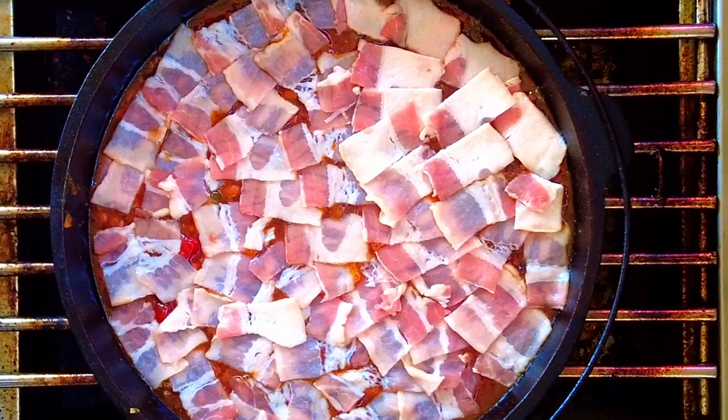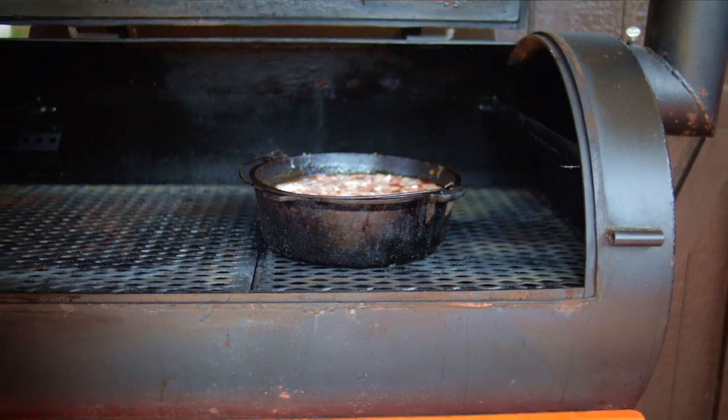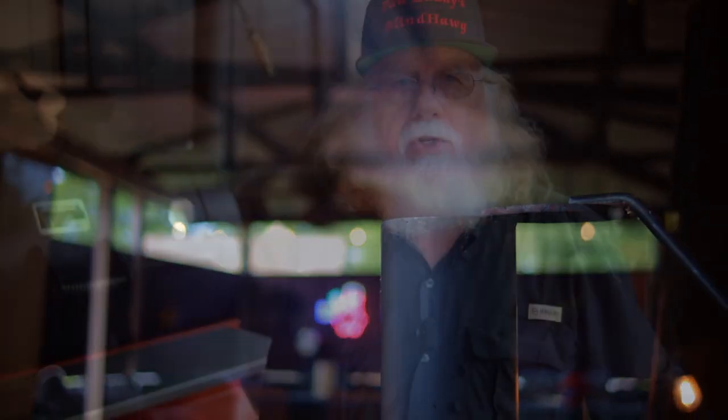Now we can go into our oven, smoker, or grill. I like to cook for three and a half hours at 275 degrees. This gives it time to cook the bacon and get all those flavors mixed together, and since we didn't drain any of the juices you don't have to worry about anything drying out.